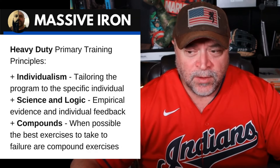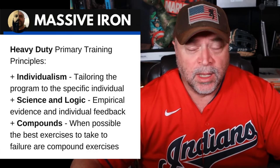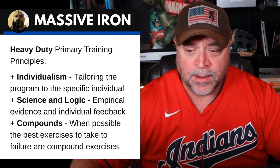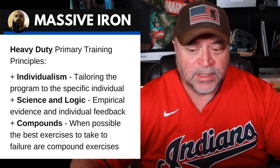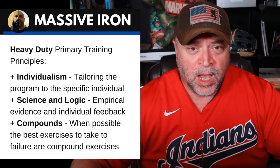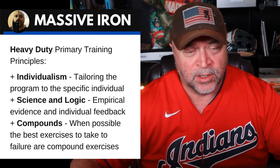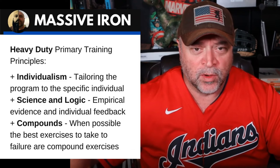And finally: individualism — tailoring the program to the specific individual. This just makes sense. Science and logic, empirical evidence, and individual feedback. And compound movements: when possible, the best exercises to take to failure are compound movements. Mike advocated using the best, heaviest, biggest hitters — the exercises that have the most opportunity for progressive overload.